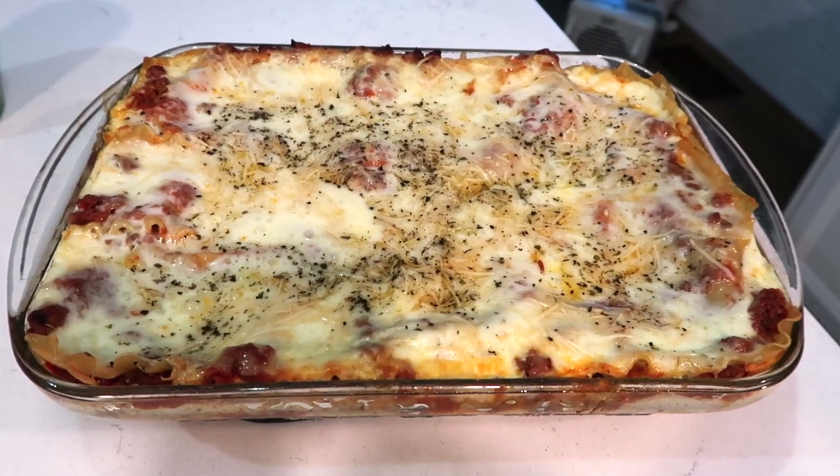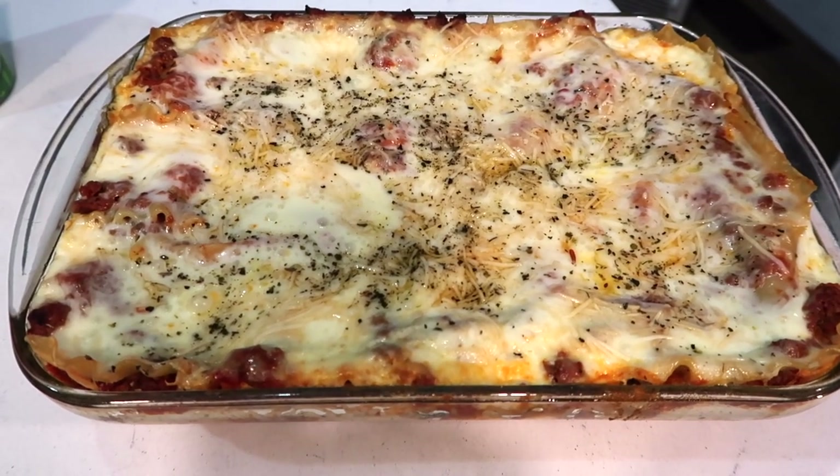Look at this — it just came out of the oven. There's so much ooey gooey cheese on top.